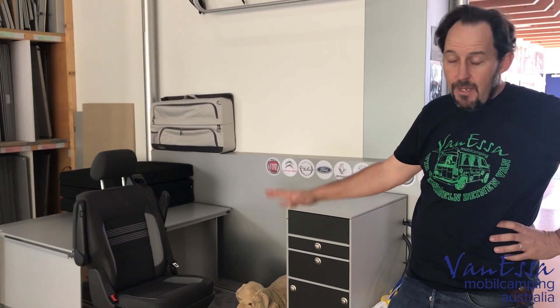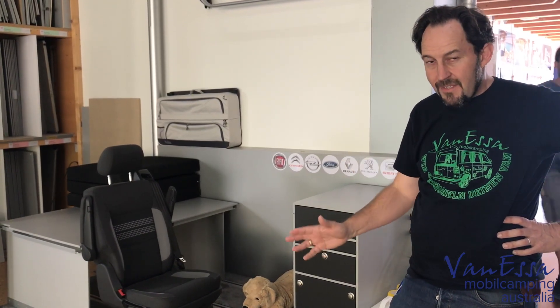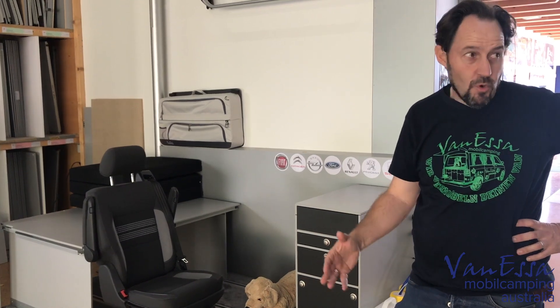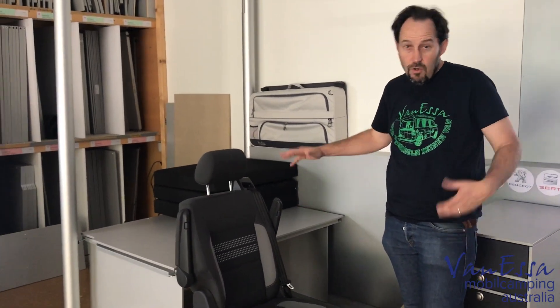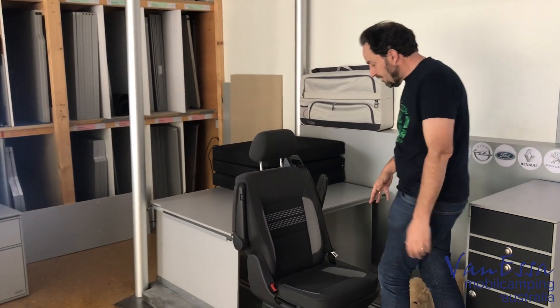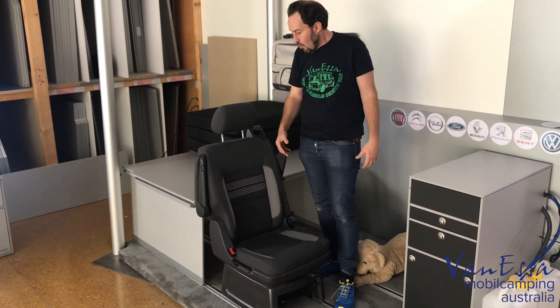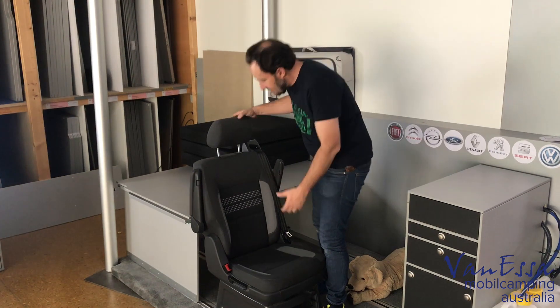G'day, it's Mark here at Vanessa Mobile Camping Australia. In part two, whilst we're here at the Vanessa Mobile Camping Factory in Germany, we'll look at the surfer bed again — specifically the single bed system with the double bed expansion as well. This gives us more flexibility when considering how we use our multi-van, and also for the transporter. For the multi-van with two single seats, it's ideal for traveling with up to a maximum of four people.